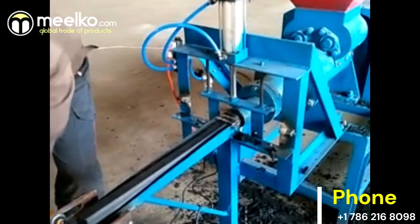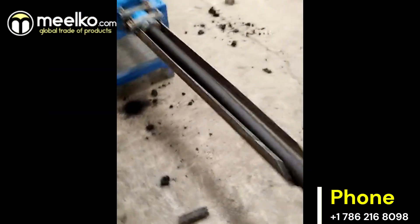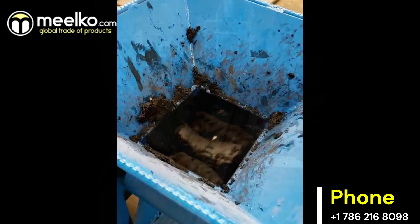Welcome to Mielco. Introducing our latest innovation, the charcoal extruder machine engineered to convert charcoal dust into premium quality briquettes in a variety of shapes.